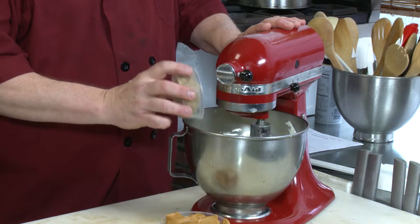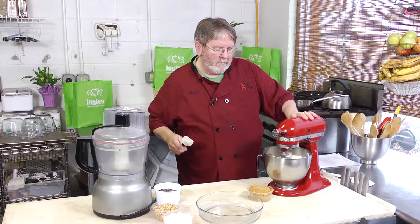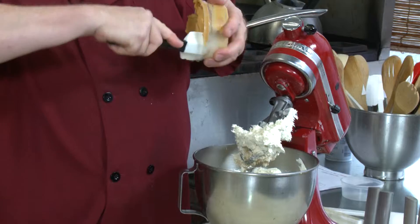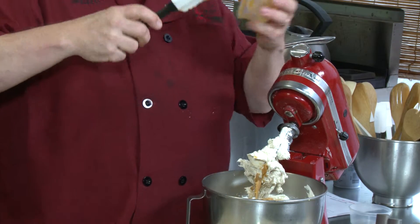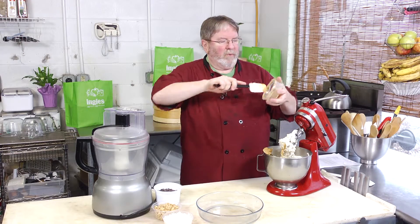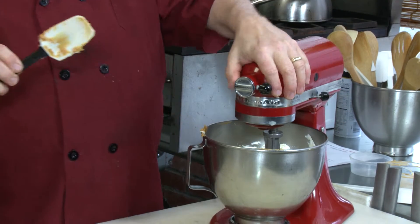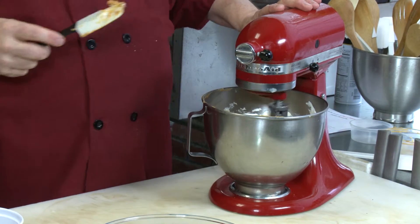We're going to add a quarter cup of brown sugar and get that worked in, then one cup of peanut butter. I love peanut butter — that's why this is one of my favorite dips. Always stop the mixer to add the peanut butter so you don't lose any of it; you almost have to scrape the sides just to get it all into the bowl. Beat everything together until smooth.